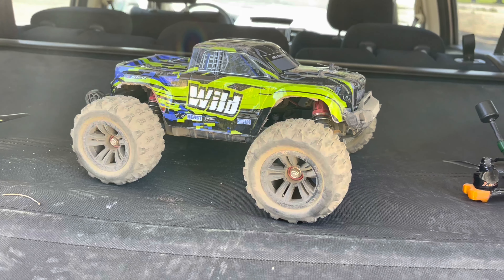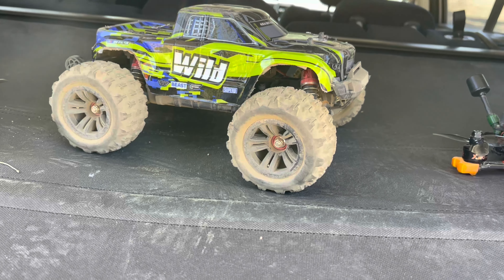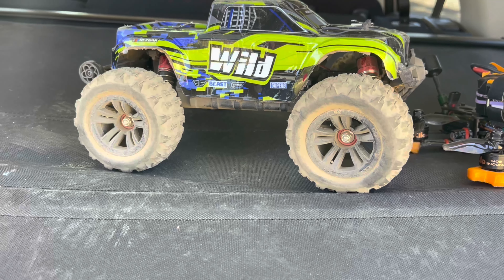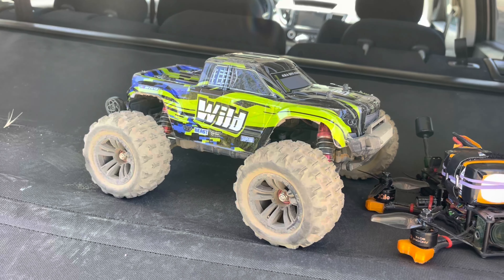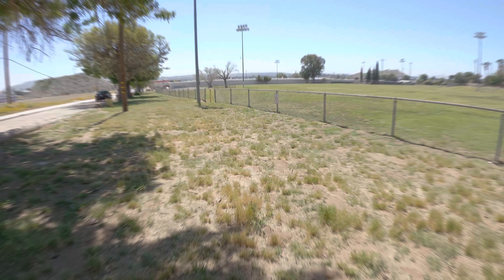I want to give it a break in between runs. Let me see if it's okay — do I still have a little bit of power? All right, yes we do! All right, cool. That's what I got for now. Hopefully the video worked well — this little bad boy kicking butt in grass, gravel, and hills.